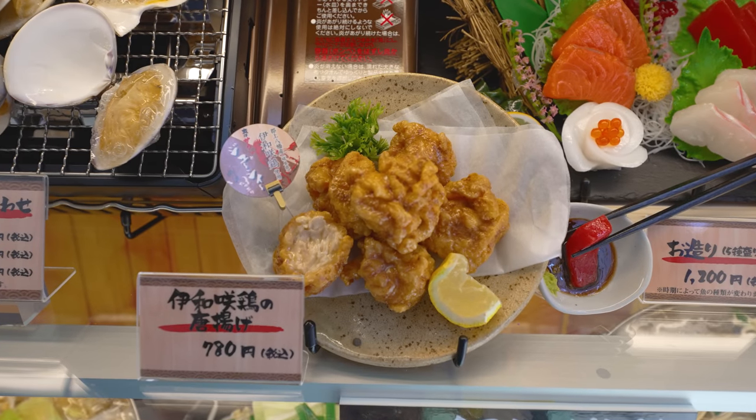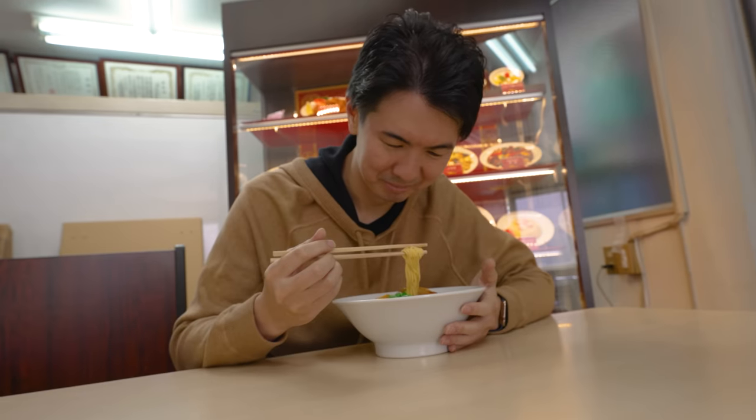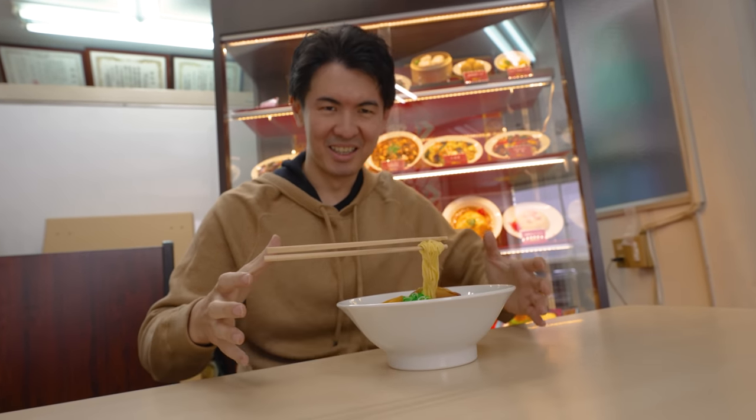Crispy golden gyoza, freshly sliced sashimi, or succulent karaage Japanese fried chicken — enough to get you salivating. But what if I told you that none of them are real?